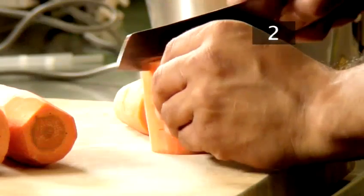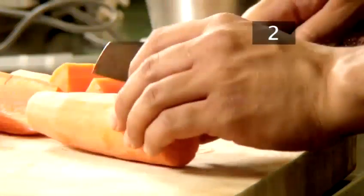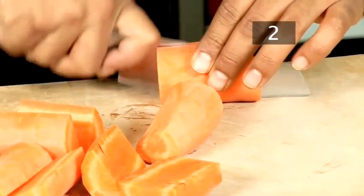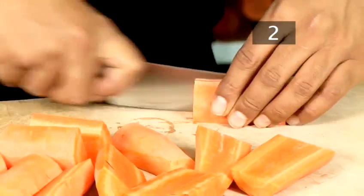Step 2: Chop. Cut up the carrots. Carrots contain more carotene than any other fruit or vegetable. The body converts this into vitamin A, which is good for your skin, bones, teeth and vision.